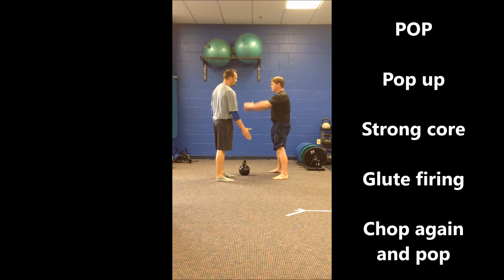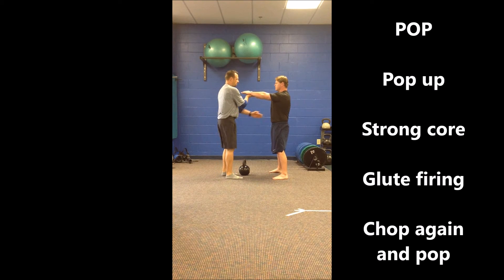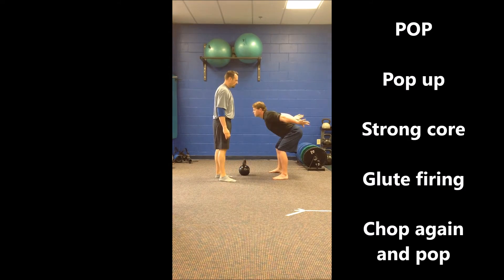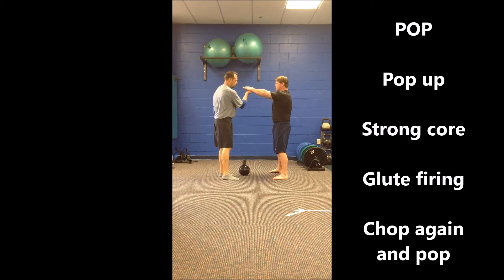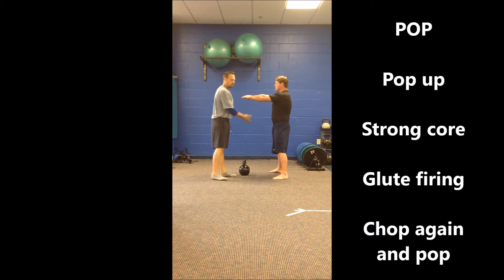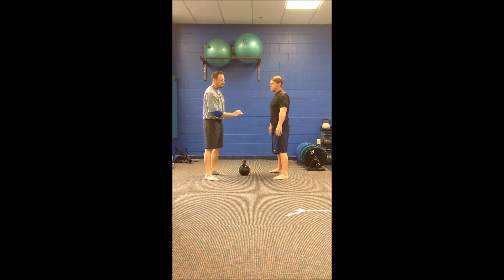From here we're going to pop through, pop all the way up. Check the top to make sure we have a good strong plank position and good strong glute firing. Then chop again and pop — check the top, make sure we're strong and stable. Those are the chops and the pops. That's how we teach the hinge and the dynamic movement of the swing.